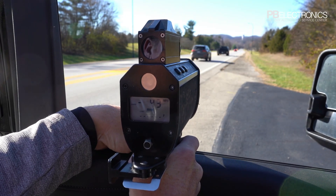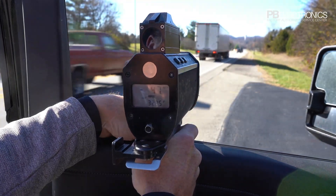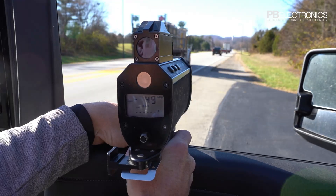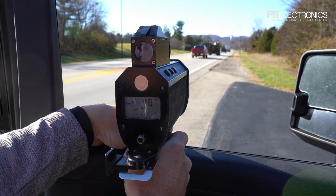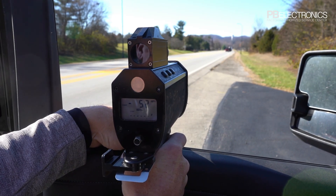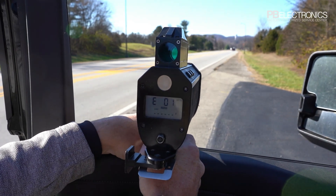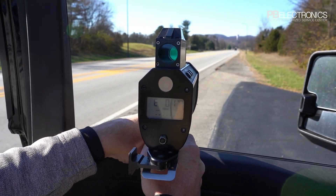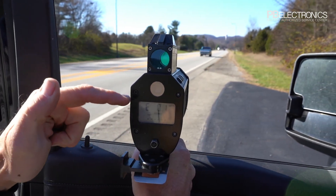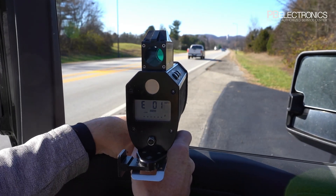You can hear the beeps from the laser as it continues to update. This semi provides a very good reflective surface. You can see it's updating about every half second, updating the speed, and the distance in feet changes as well.